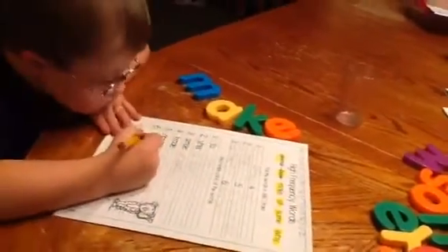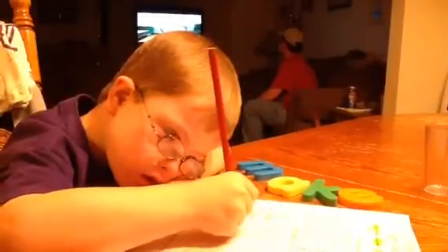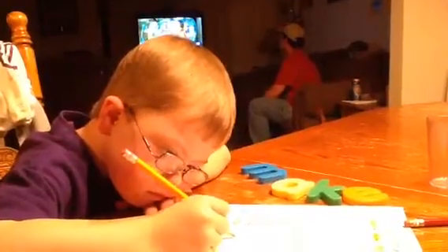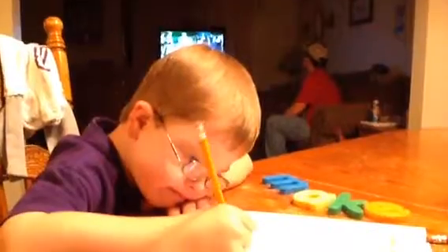Okay, I'm going to write your word down there. Good job, buddy. Yes. Number four. Make.